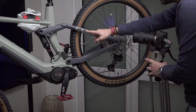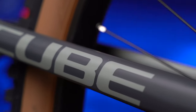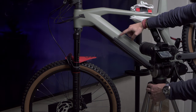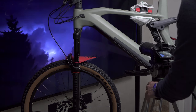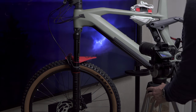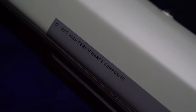Next I'm going to film the Cube logo, which I think is quite important. I'm also going to film the writing that says it's made out of a composite material. Here I might do an in-camera transition where I go from one side quite slowly, let it get in focus, and then whip the camera quickly.